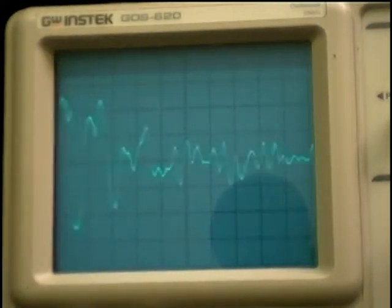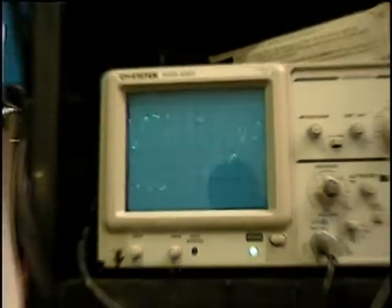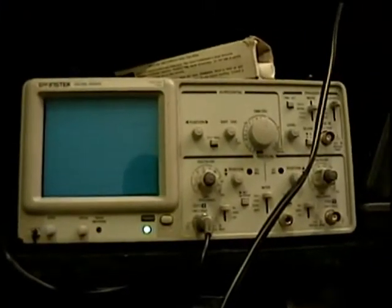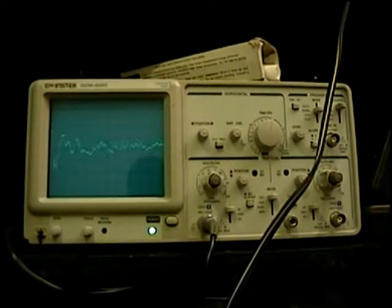I'll zoom out and do a little look at the whole scope. It's a GW Instech scope — Chinese made. Call it Goodwill Instech. And for a $300 scope, it's actually pretty decent.